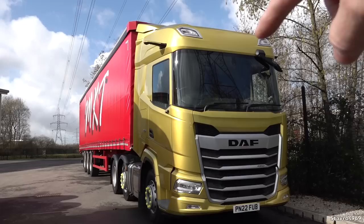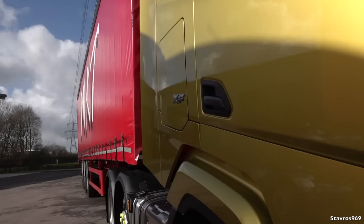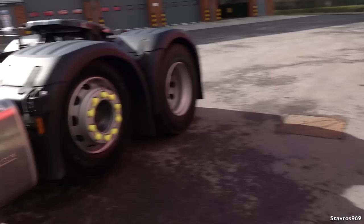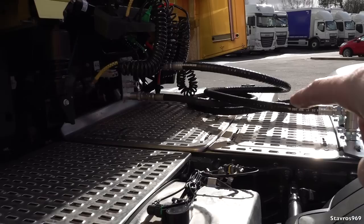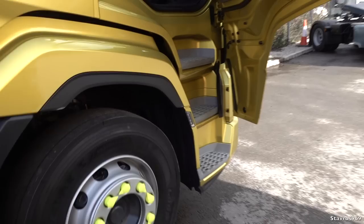Just one last look at the XG before moving on to the XF. You'll notice both of these trucks don't have the visor above the windscreen — I think the new generation trucks look better without it. All that does is increase aerodynamic drag. You can get air horns on the roof if you wish. Hopping inside the XF — the lockers are smaller because the cab is smaller, with smaller bunks too, but still an okay size. The diesel tanks on the XF are 710 liters.